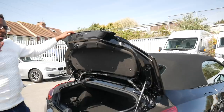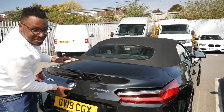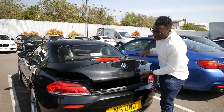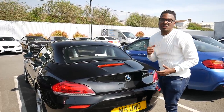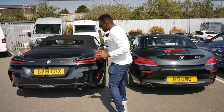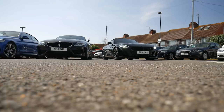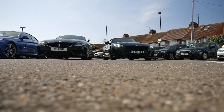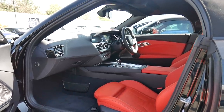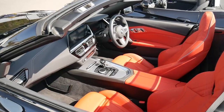One thing the G29 doesn't have compared to my E89 is the soft-close boot. On the G29 I have to physically push it down, whereas on my E89 there are electronic gizmos that push and secure the boot shut automatically. One more exterior point: the new G29 Z4 sits higher than my E89 and is noticeably larger and taller overall. That extra space is worthwhile — it's a little bit more refined and spacious inside.